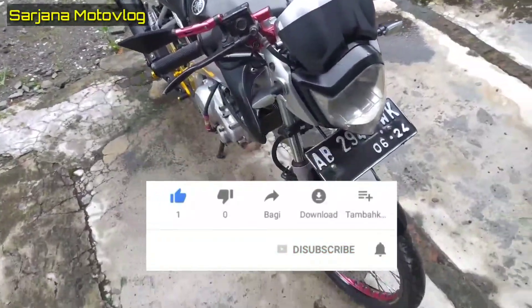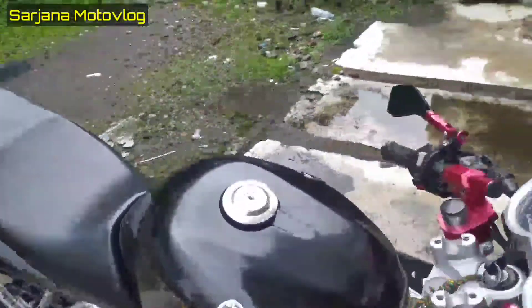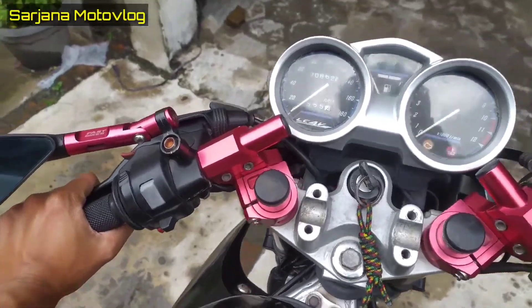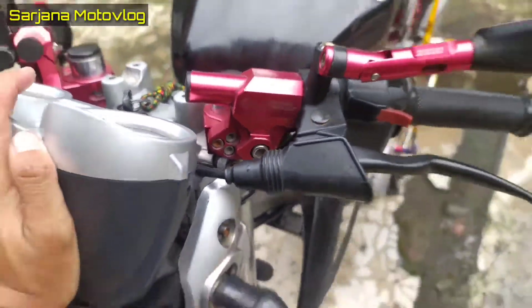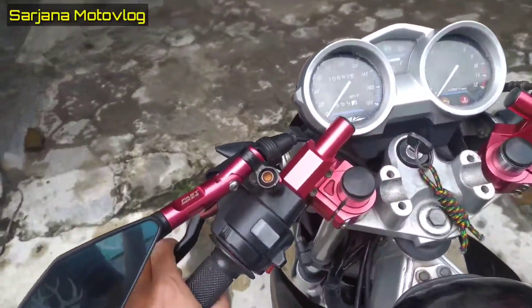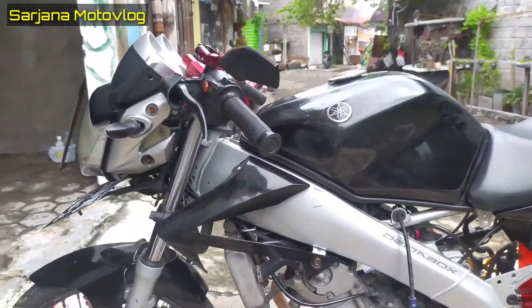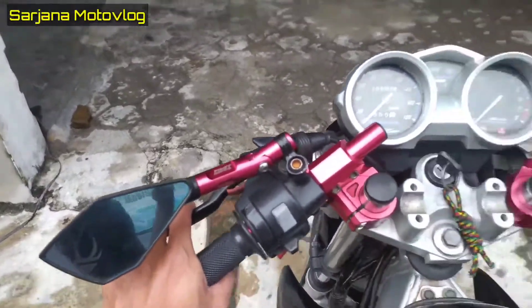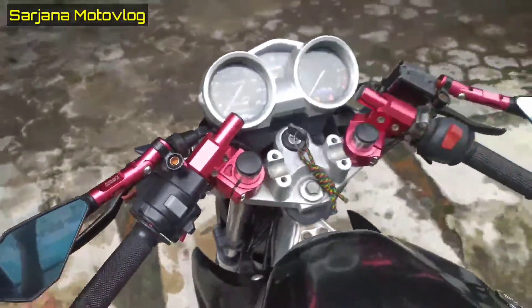Oke kita lanjut review dari depan dulu. Untuk setangnya dia pakai spang jepit seperti ini, dengan merek New Racing Project. Penampakannya seperti fastback seperti itu.